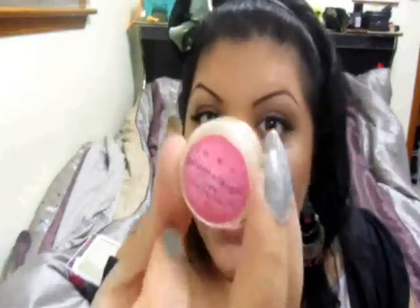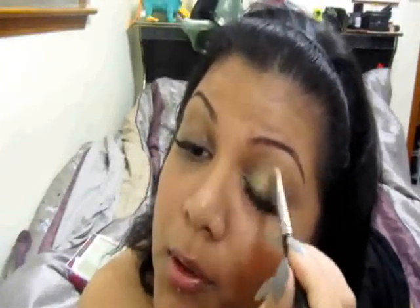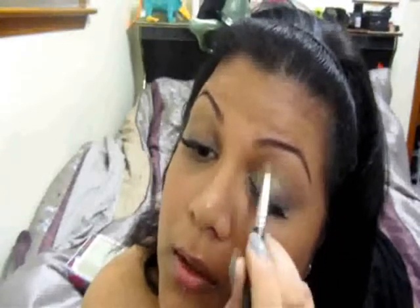The next color I'm going to take is called 14 Karat by Aromalee, and it's a gold, pale gold color. I'm using brush 239 by MAC, and I'm just going to lightly apply this color to the inner corner — the first one-third — but not all the way in, and moving it up towards the crease.